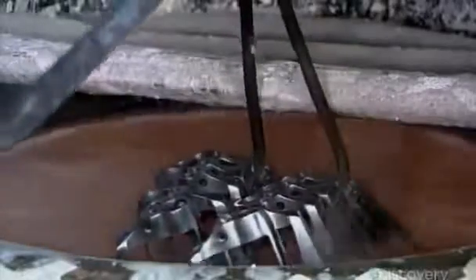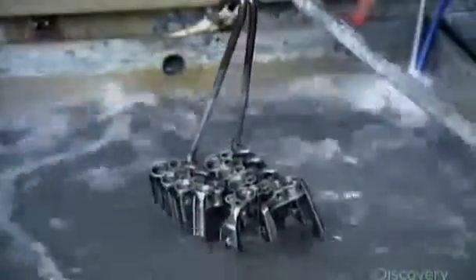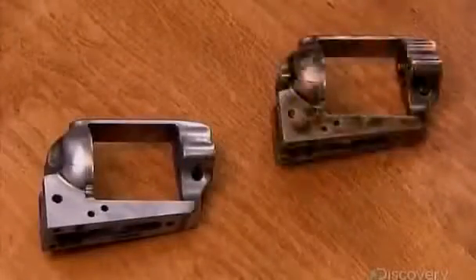Another worker dips the parts in hot salts, then in cold water. A reaction occurs that both hardens the parts a bit and tints them — in this case, they turn a bronze color. This is called color case hardening.